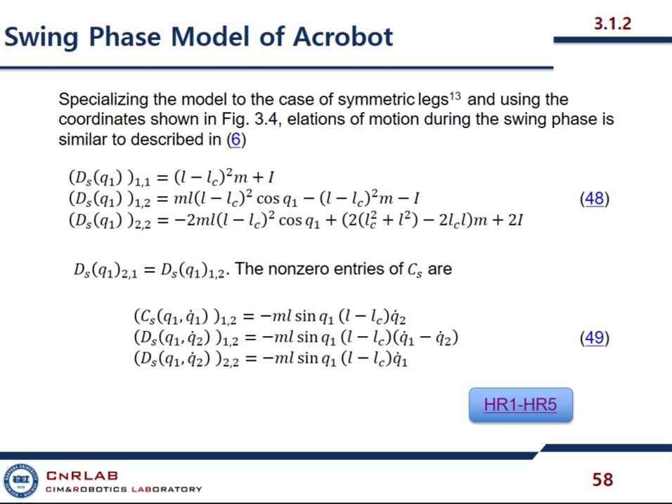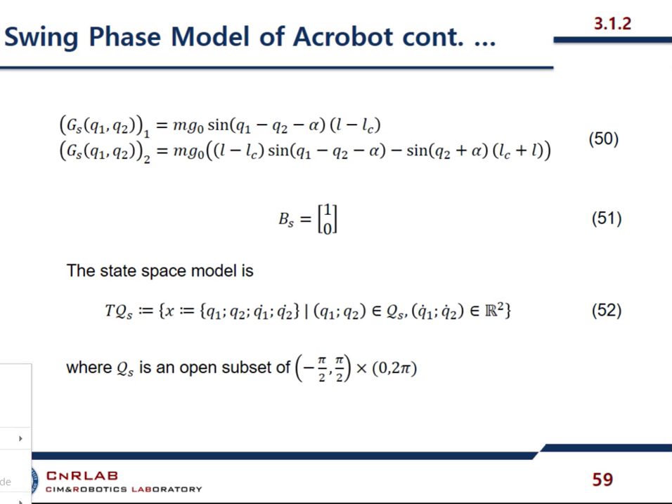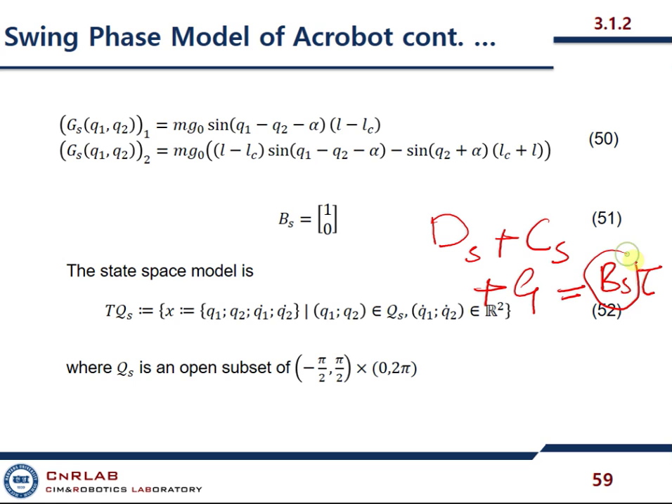We simply know that these are all the assumptions of simple walking in a swing phase. This is our gravitational matrix, and this is our actuator matrix. If you remember, we have this kind of representation: the inertia matrix plus Coriolis matrix plus G equals B times the input. So B is this one.